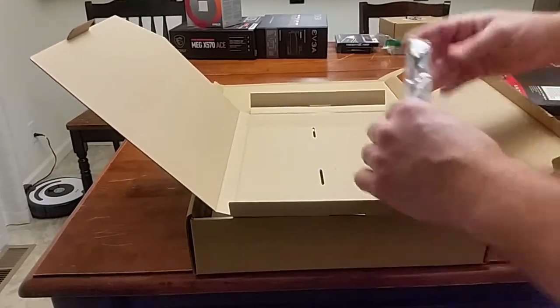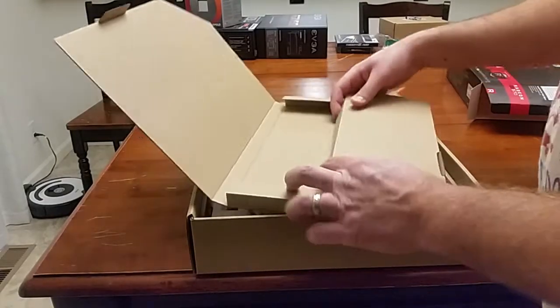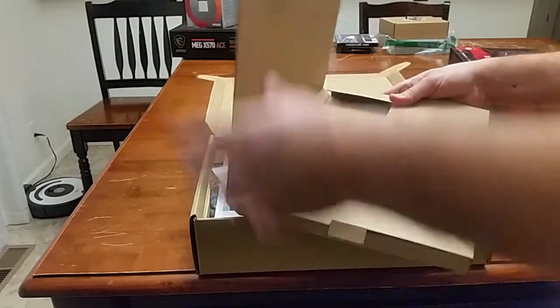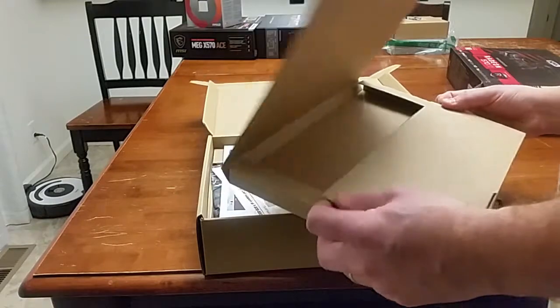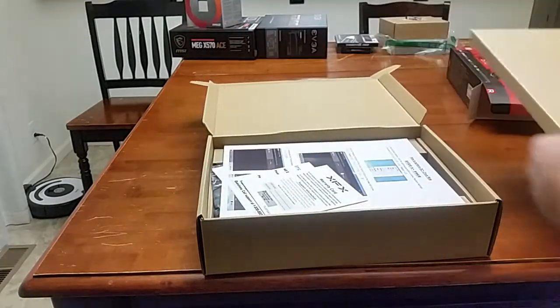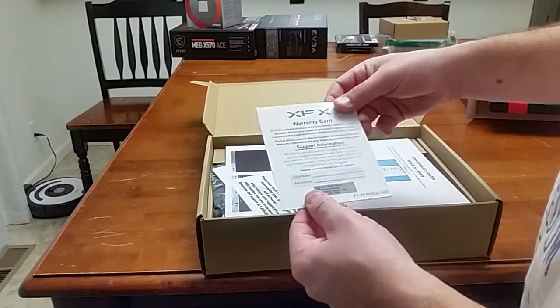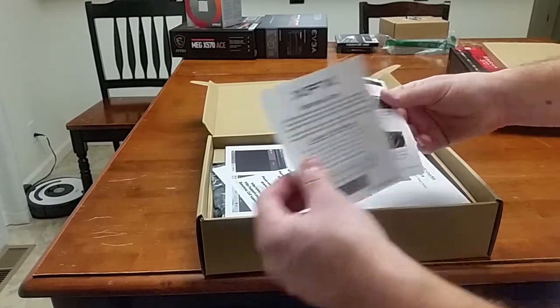Power connector. This whole box for the power connector — there it is. Warranty card. At least they put the model and stuff right there; that's nice.